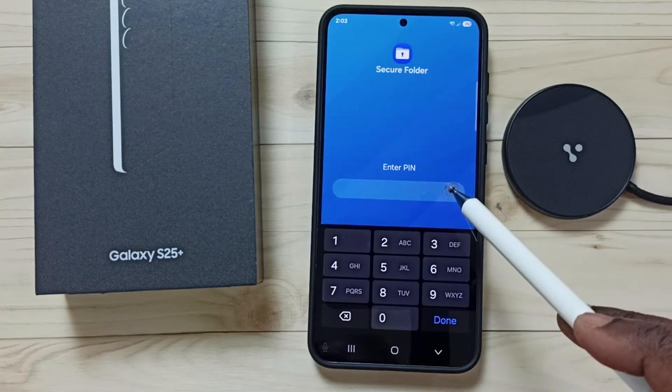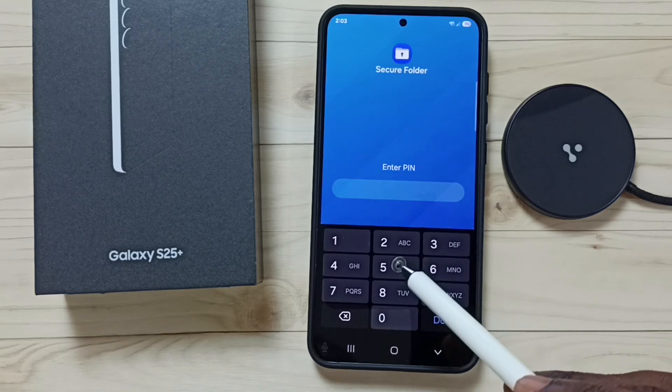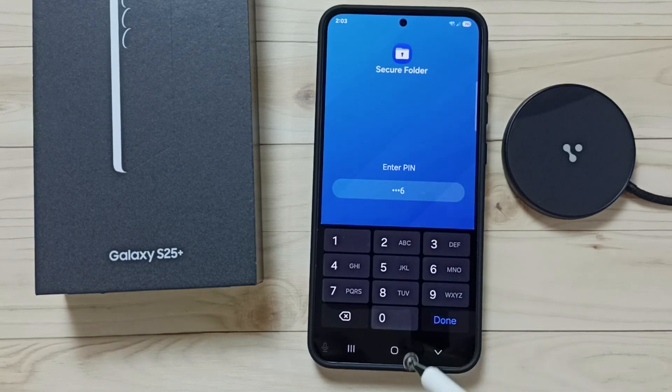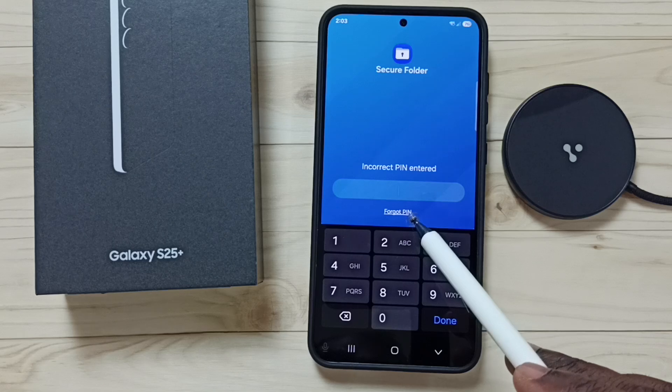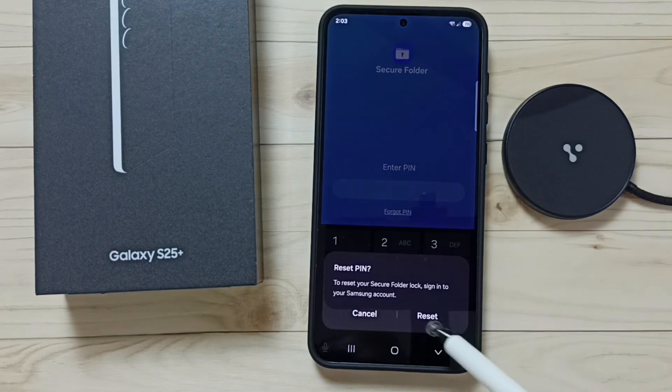It's asking for the PIN but I don't remember it, so let me enter one wrong PIN here, then tap on done. You can see the 'Forgot PIN' option — tap here and then tap on reset.